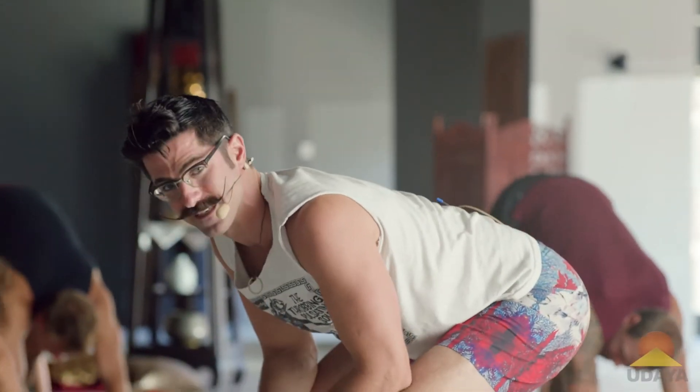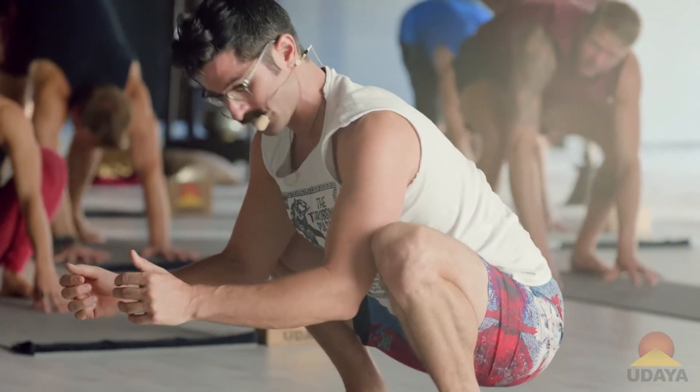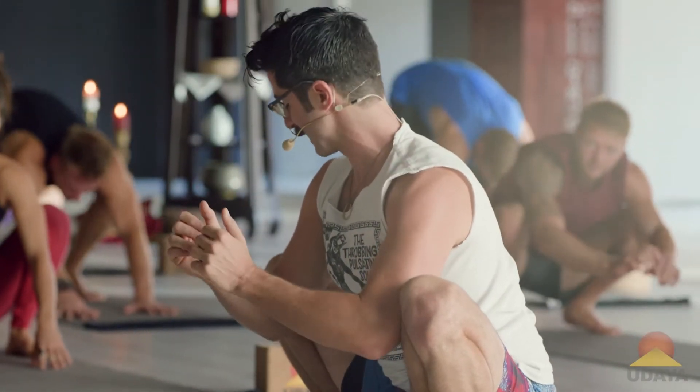Now, tight hip people — elbows to knees. You're the best. Slightly more open hip people: tailbone drops towards the heels, you can turn the toes out, elbows to the insides of the knees.